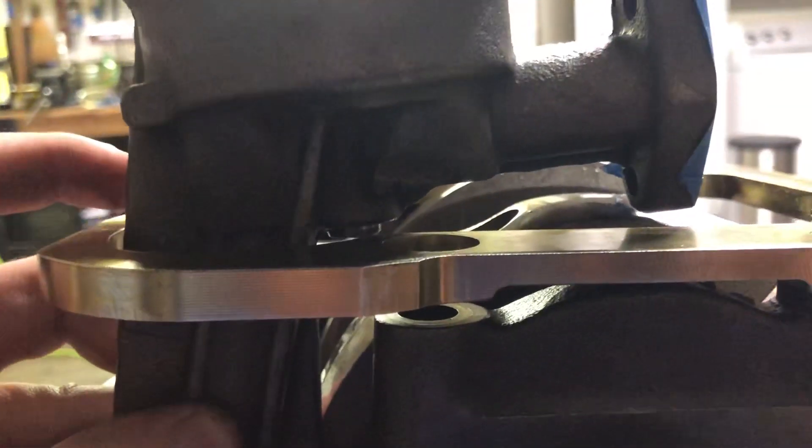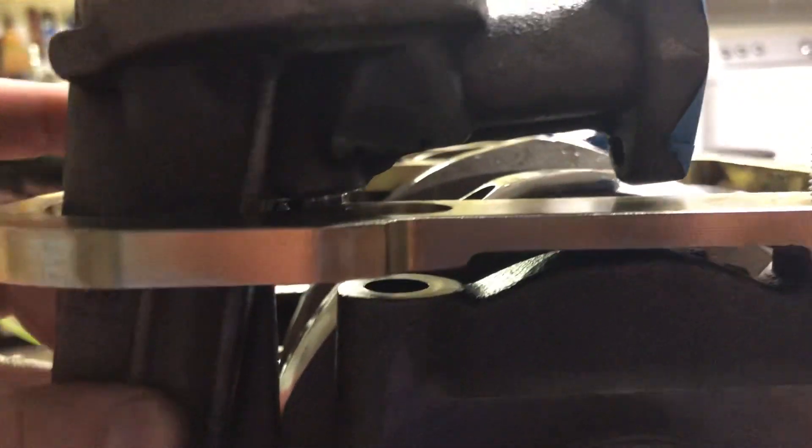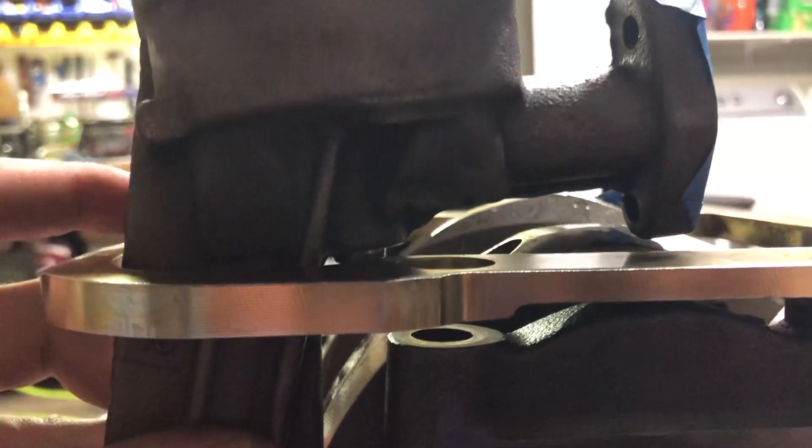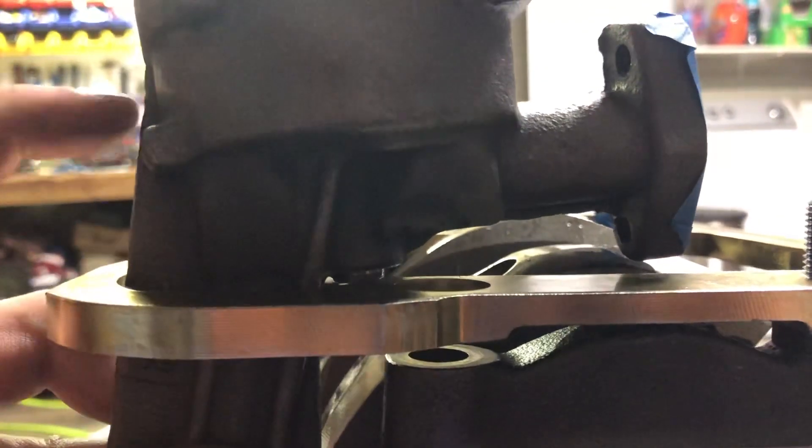The oil pump isn't in right now — I pulled it out. I'm going to try to chase these threads and clear them out, make sure there's no way the stud can go down any further, and I might end up cutting the stud down a little bit. The stud itself hits without a nut on, so the stud definitely has to get cut down, go shorter, or I've got to clear some more off the pump.